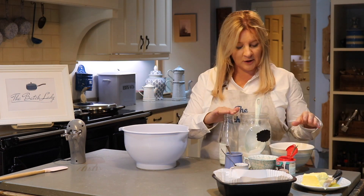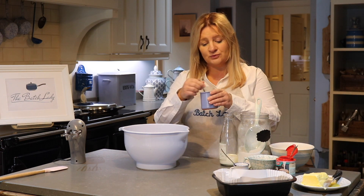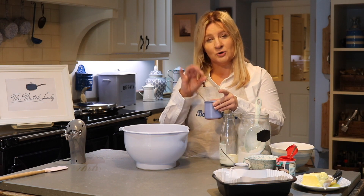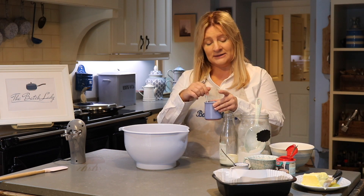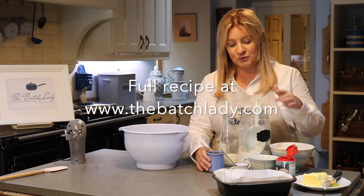We've got our milk, our sugar, our flour, and we've used a delicious coffee that's really thick. You can use any coffee you like — just take your coffee, add a teaspoon to a tablespoon of water, and make it into a thick paste. The instructions will come up on the screen.